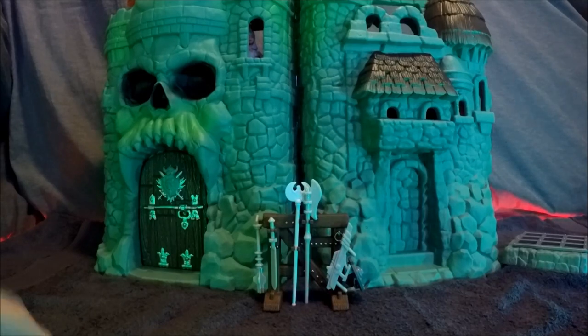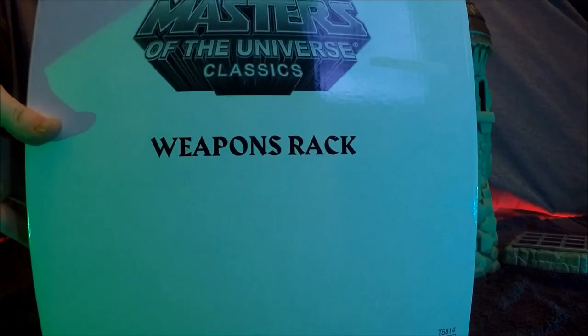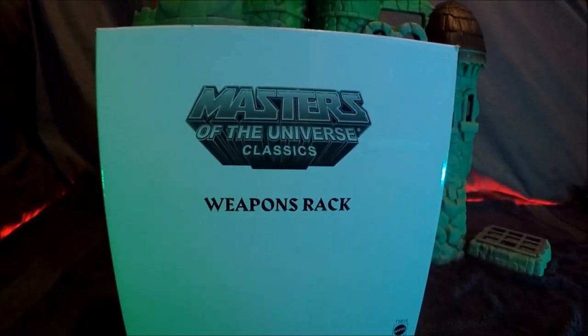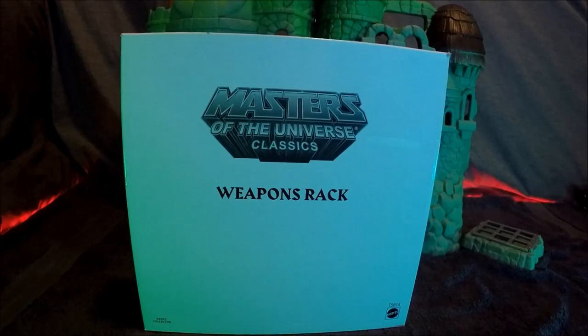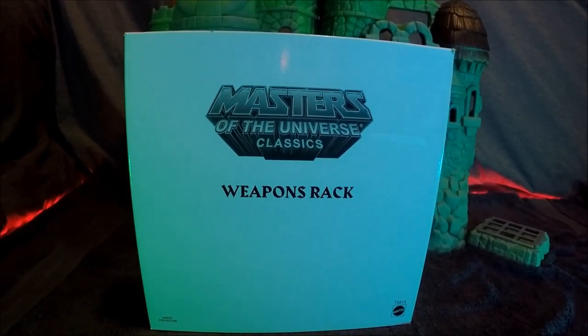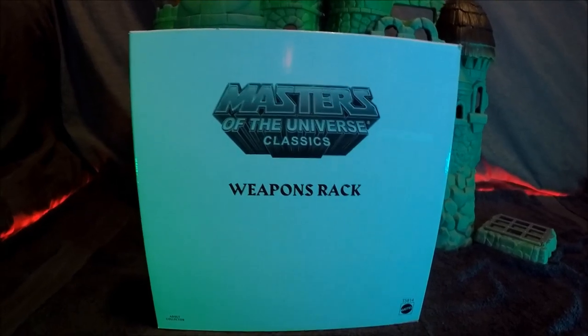I had two choices: buy a vintage one and put it on there, which would look completely fine, or - you saw this - here we have the Classics Weapons Rack. This is the adult collector moniker as well. We're going to open this up and compare what the difference is between the Classics version for the adult collector and the general retail for children. Let's check it out.